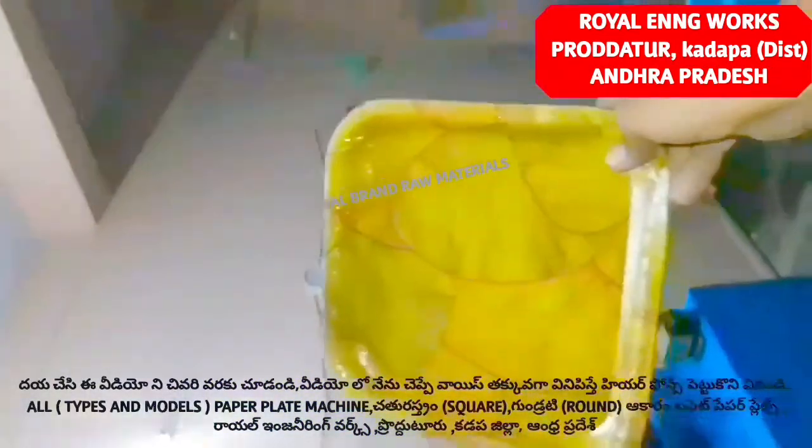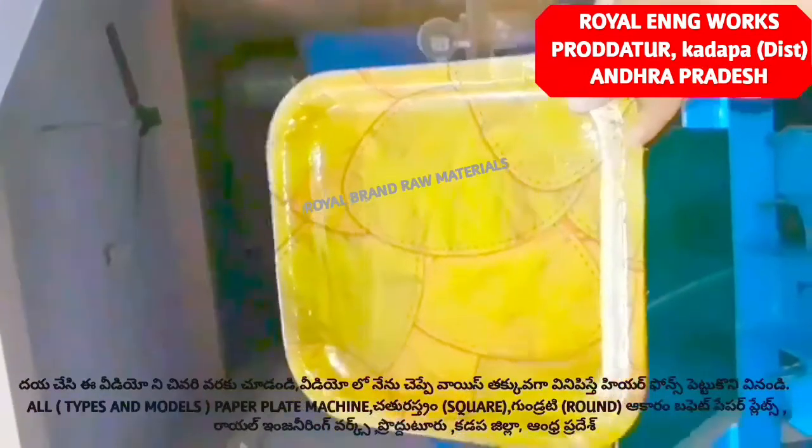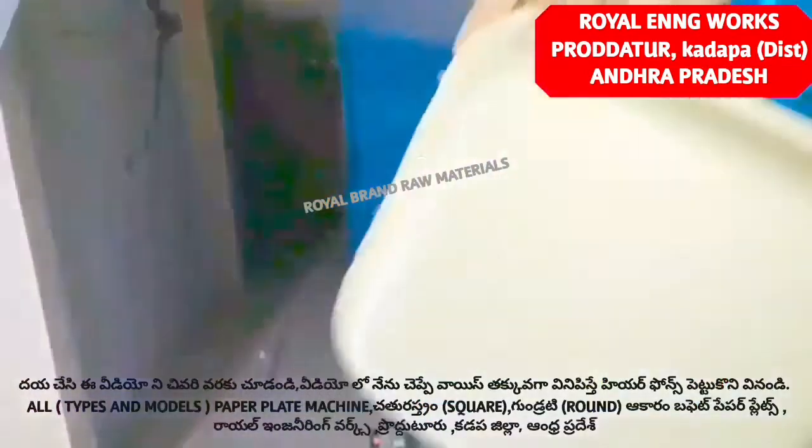If you are looking at the paper plate models, we have square type paper plates, we have circle plates or round plates.